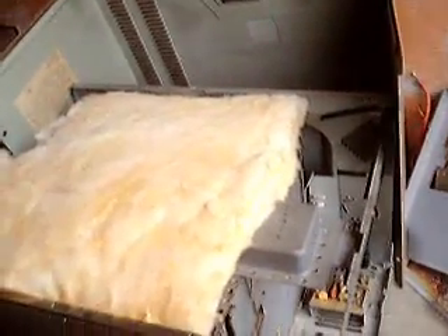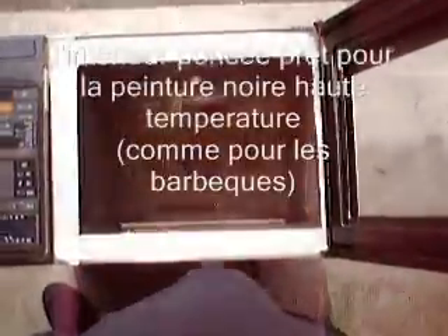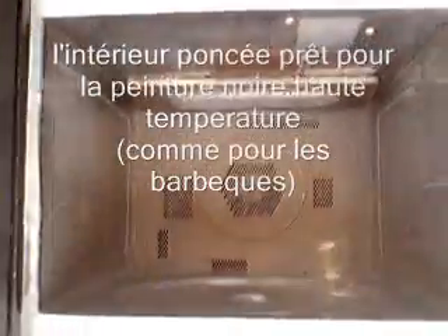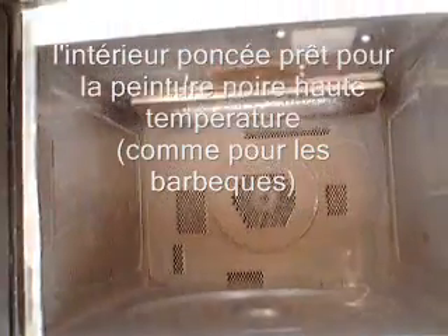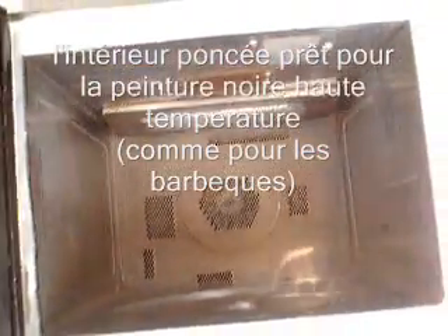That way we get maximum light transmission and a real door which really shuts. Put the top on and get some sunlight in it. And this is the inside — pre-sanded and prepared for spray painting, because it's going to be a black absorbing surface.